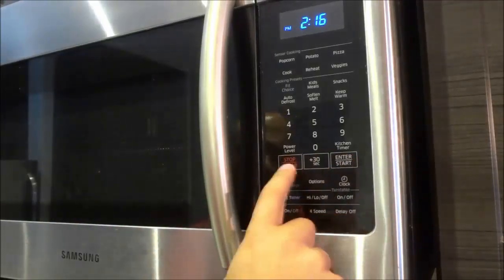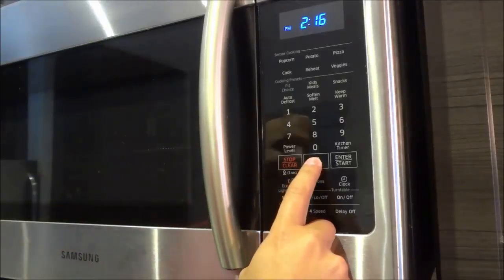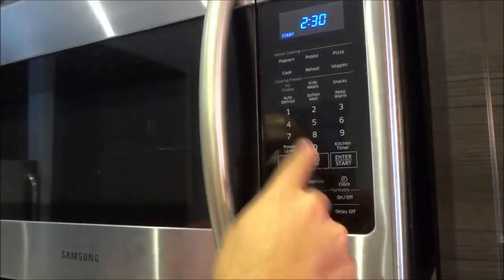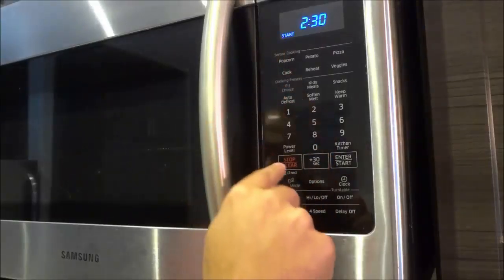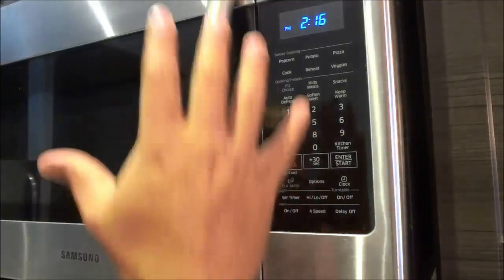This microwave has a plus 30 seconds button, so you can just push it to quickly add 30 seconds to the timer. You can continually add 30 seconds to the timer, just like that. I'm just going to clear the timer right now. So that is basically the most basic functionality of the microwave.